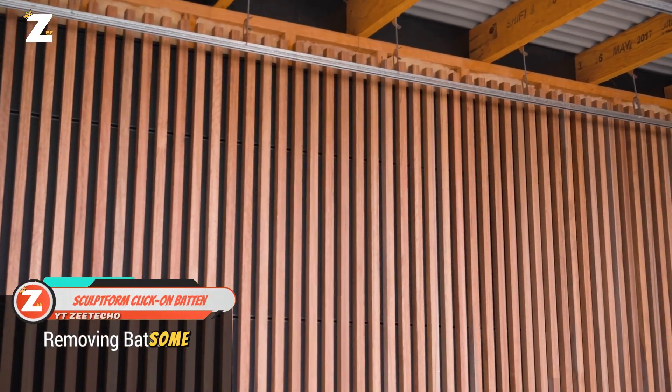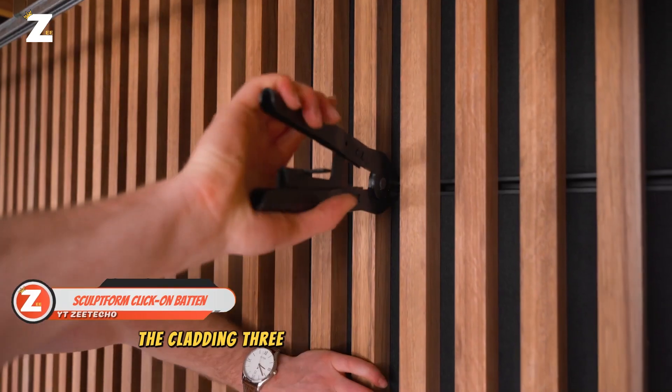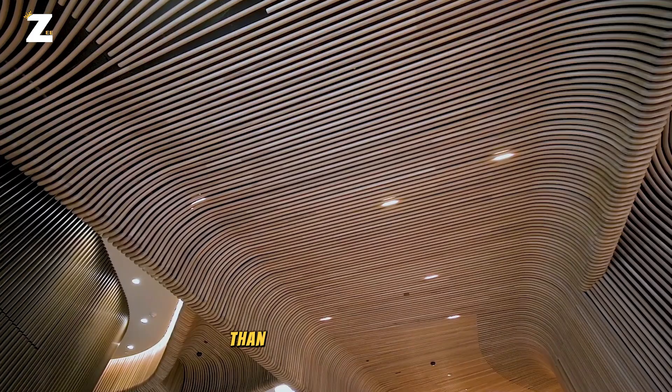Even at close inspection, some of the aluminum versions have a wood-like appearance because of a unique treatment that makes the cladding three times more resistant to fading than comparable materials.